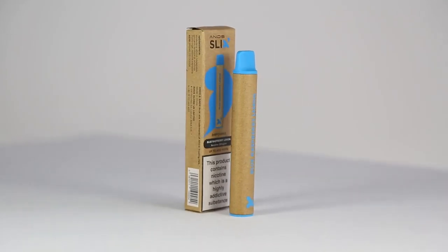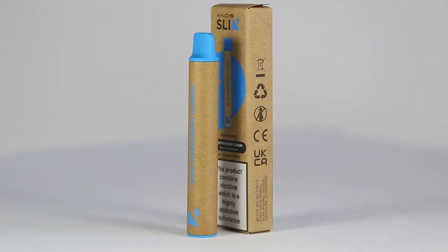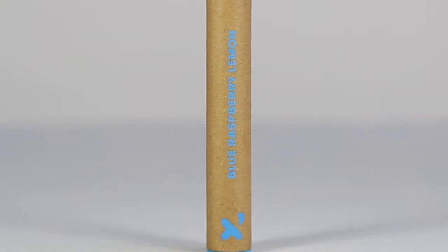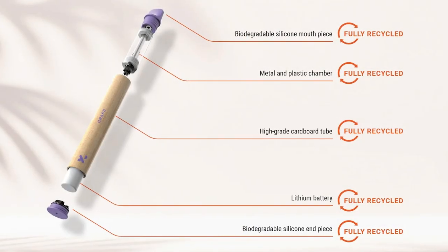Slix are offering a disposable vape option that combines the convenience of a disposable vape with the ability to recycle major components of the device. The Slix aims to reduce the amount of waste that vaping contributes to landfill. The devices can easily be dismantled and are comprised of 99% recyclable, recoverable and biodegradable materials.